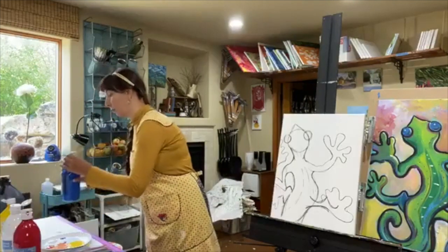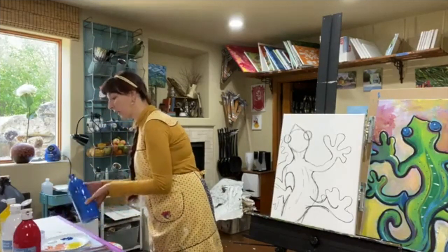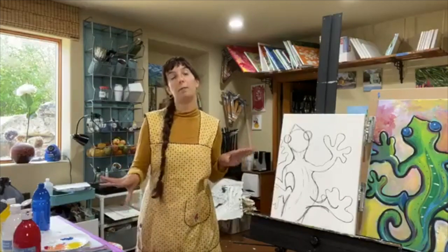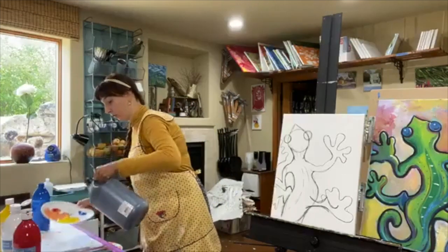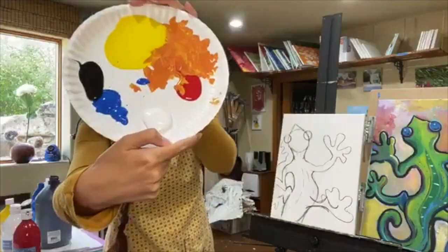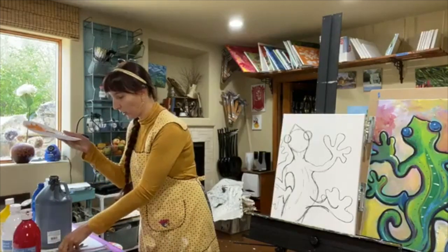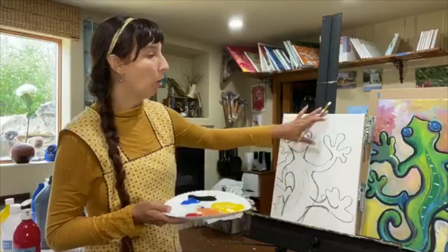So we're going to go ahead and get this blue out. When picking colors for the paint-alongs, feel free to change the colors — just try to keep the same values. If I'm using a purple, you can do a different color, but make sure it's dark — a dark blue, dark brown, dark red. I'll get just a tiny bit of black. So I have red, yellow, black, and blue on my palette. I'm going to use my square brush and fill in the whole background.